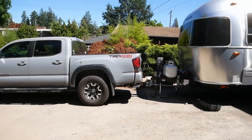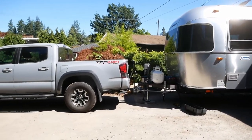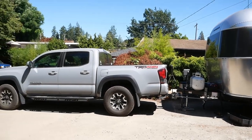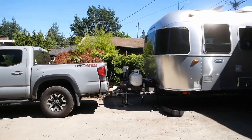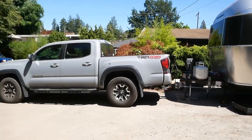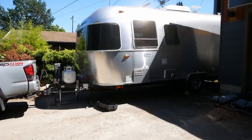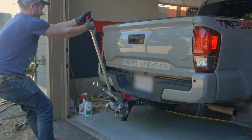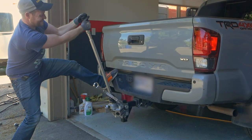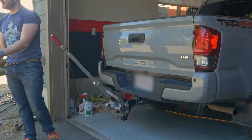After the initial setup, I think we're a little over-tensioned — the back of the truck looks like it's sitting up, making a sort of triangle shape. So I'm going to lower the brackets one notch. After making that adjustment, we're sitting pretty — no pun intended.